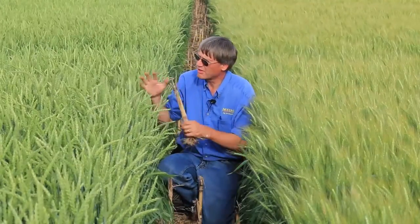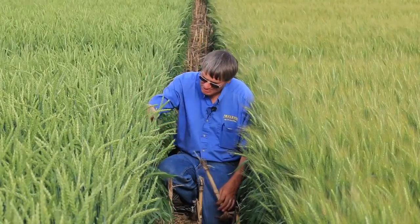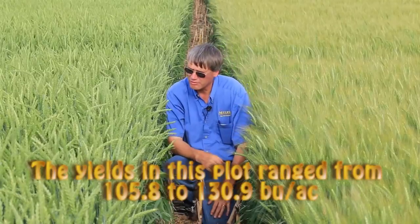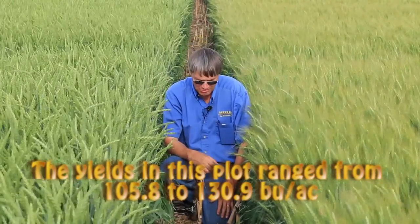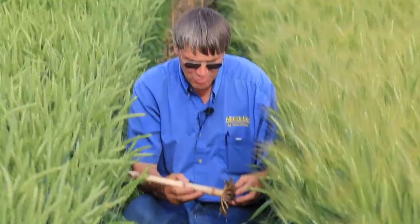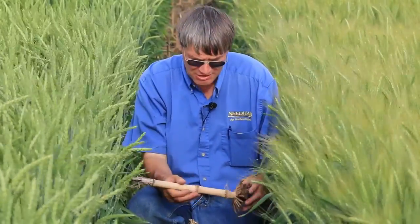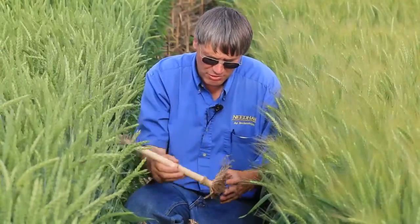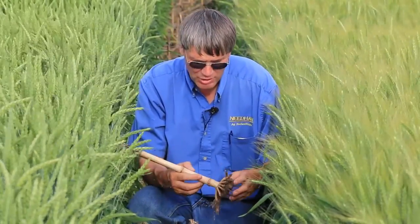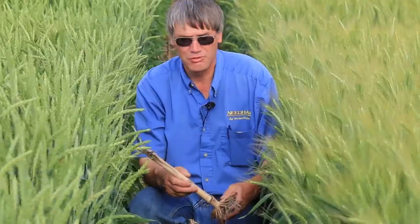Here we are in one of our variety trials. The objective with these trials is to study and research the different agronomics of each variety — standability, disease package, yield, test weight, grain quality, and all other factors. Within a trial design, we also look for varietal susceptibility or resistance to Fusarium, which is really important if you're no-tilling wheat directly into standing corn stalks, which is what we did in this example. These are the corn stalks still standing from last fall when it was seeded. If you're no-tilling wheat into corn stalks, you've absolutely got to start out with a variety that has above-average tolerance to Fusarium head scab.